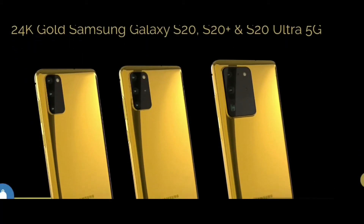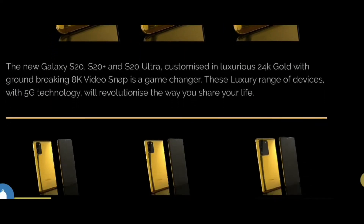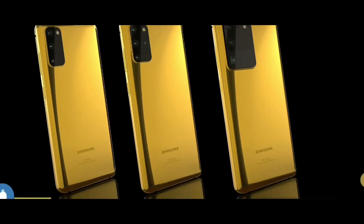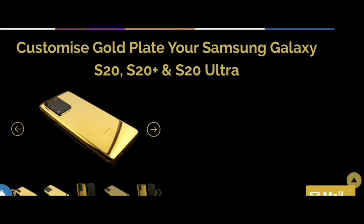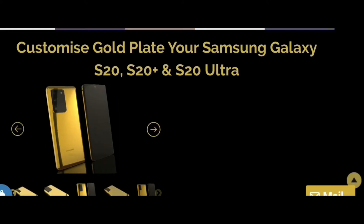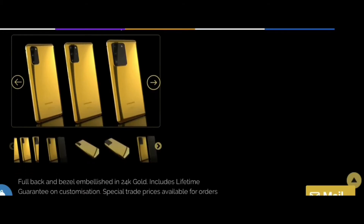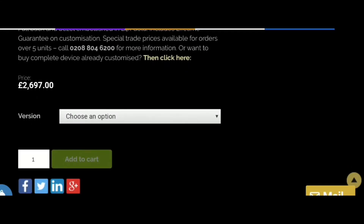A London-based luxury design company, Gold Genie, has recently launched a customized version of the Galaxy S20 series. The company took the Samsung devices and covered them with 24K gold. The gold plating covers almost the whole device, including the full back panel and the chassis. The only parts that do not have gold on them are the display and the camera module. The company is offering a customized version of every S20 device in the lineup, including the 5G variant of the S20 Ultra.